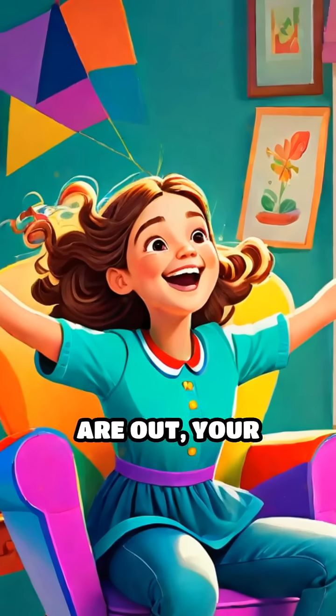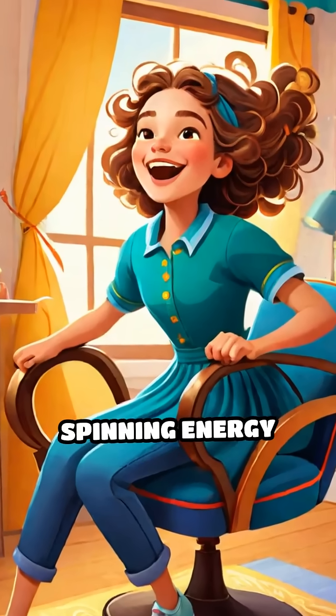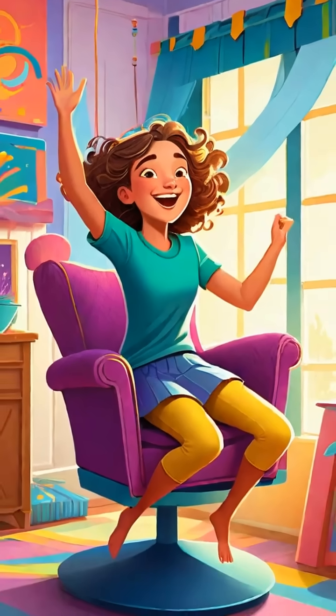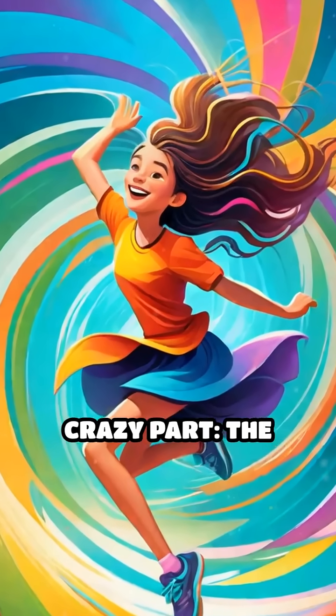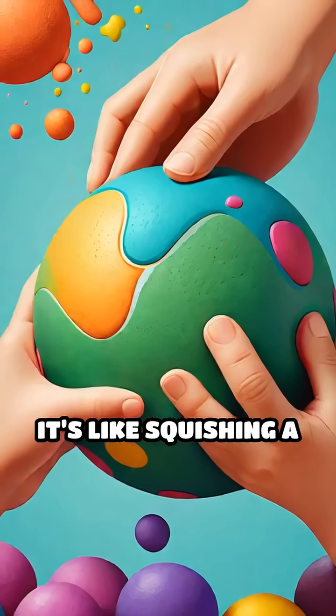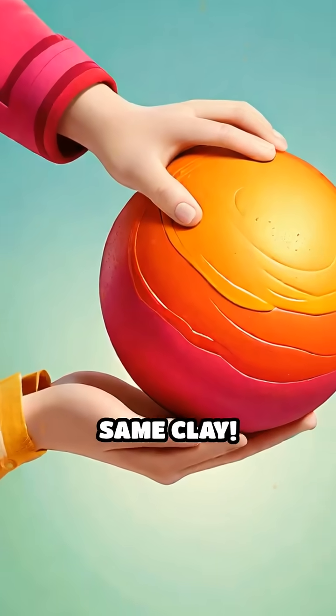That's because when your arms are out, your body's spin is spread wide and slow. But when you pull in, all that spinning energy squeezes into a smaller space, making you whirl like a top. The total spin power doesn't change — it just gets packed tighter. It's like squishing a big blob of clay into a tiny ball: it looks different, but it's still the same clay.